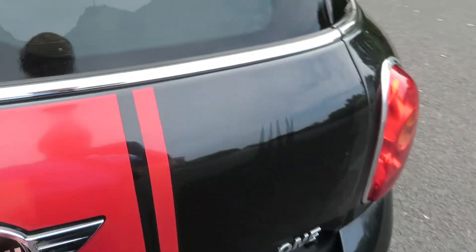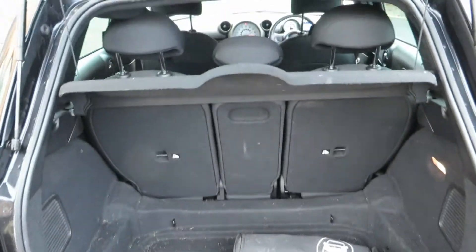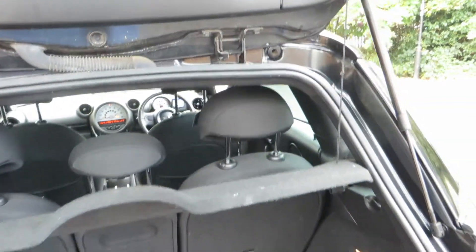The roof is in good order as well, no problem there. Let's have a look inside — it just needs a bit of a vac but we've got the parcel shelf in here.